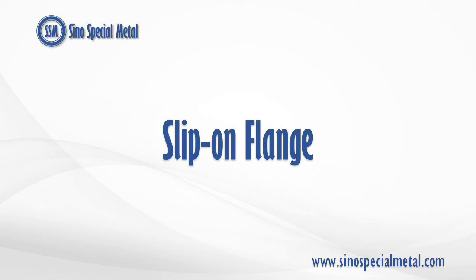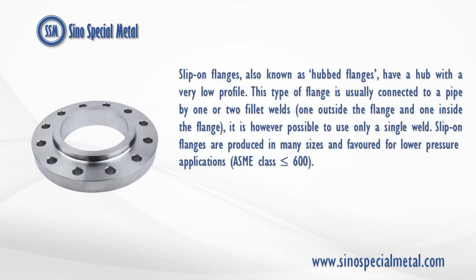Slip-on flanges, also known as hubbed flanges, have a hub with a very low profile.